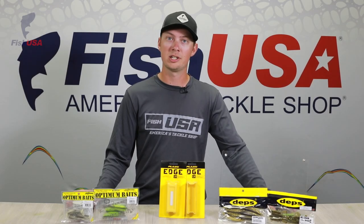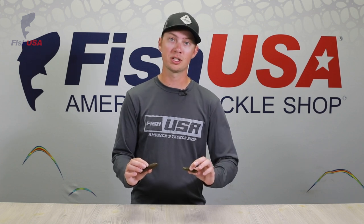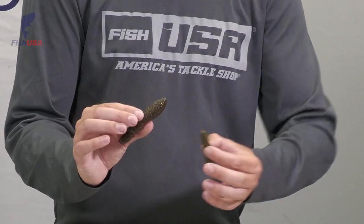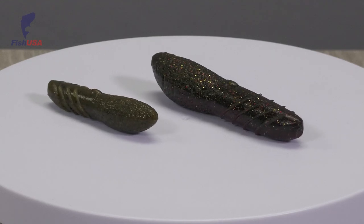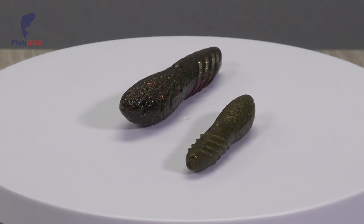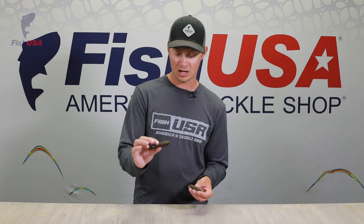FishUSA continues to expand our bass lineup — we've got a ton of new bass products. We'll start with a new brand, Deps, beginning with their most popular one, the Cover Scat. This is a heavy soft plastic designed to be fished Texas rigged weightless, although the smaller one works really well on an ned rig. It actually imitates a crawfish quite well. The dimple mold on the back allows water to flow around the bait similarly to how current flows over a crawfish, and that fat back also imitates a crawfish really well. For not looking like much, this bait has a lot of action and is really unique.